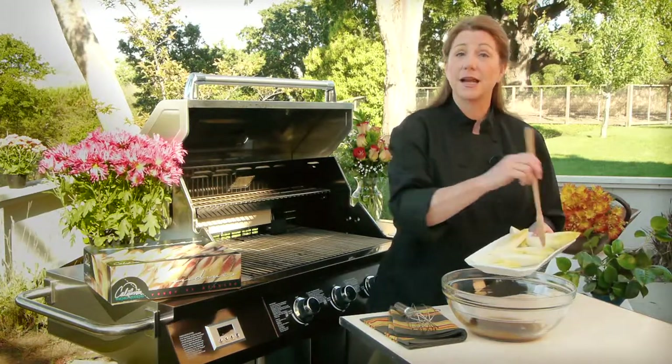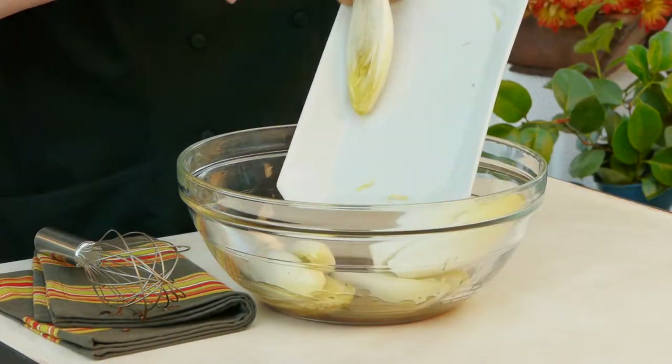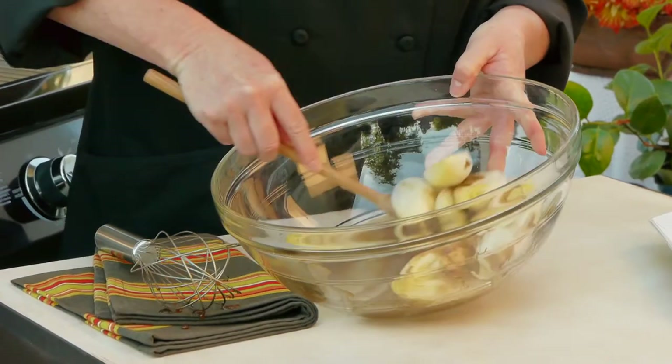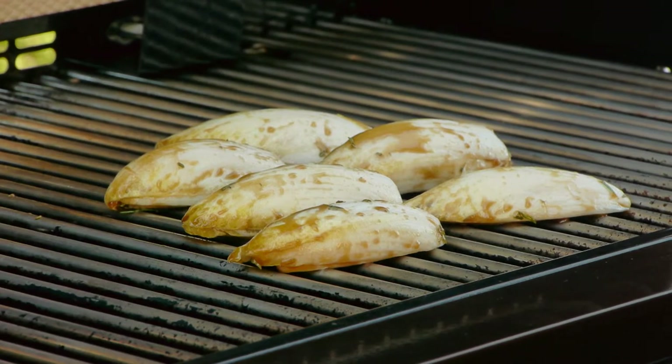And now I'm going to add my endive. These are whole heads that I've cut in half lengthwise. Now I'll set it aside to marinate for about 30 minutes, stirring occasionally. So my endive is done marinating, and I've preheated my grill to medium hot.